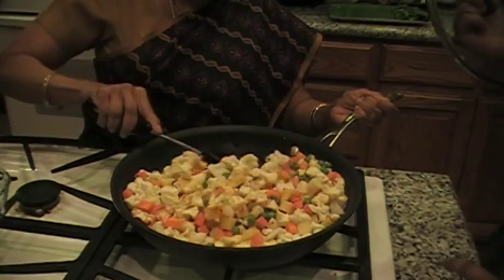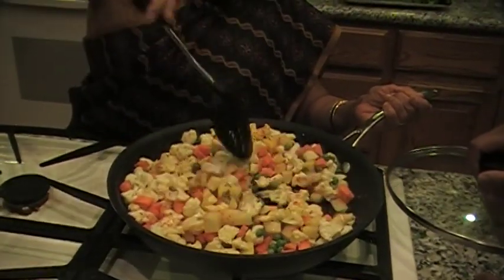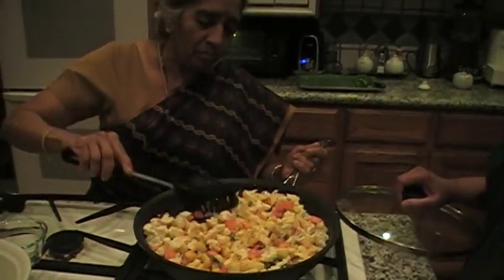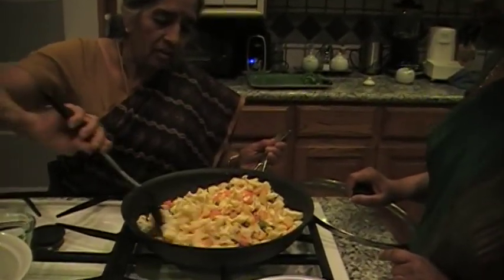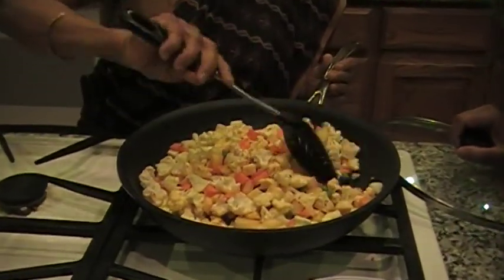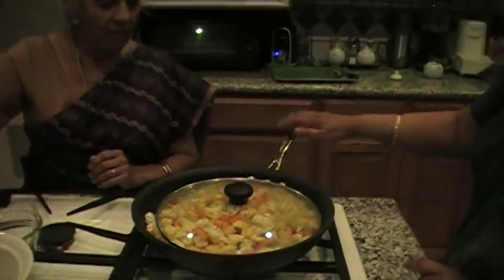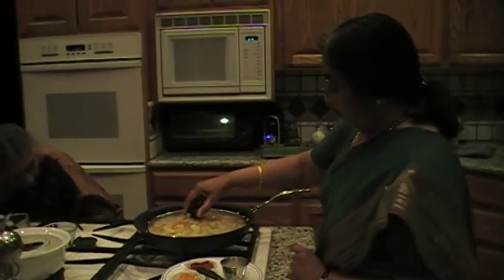Want to mix it out? So the masala gets all mixed in. And you don't have to put water because the cauliflower, after the salt has been put, it does leave out a lot of moisture. And you want to put it on low, then come back and check.